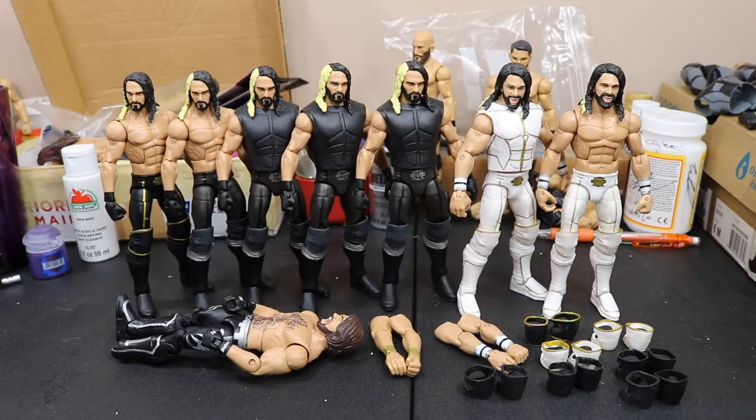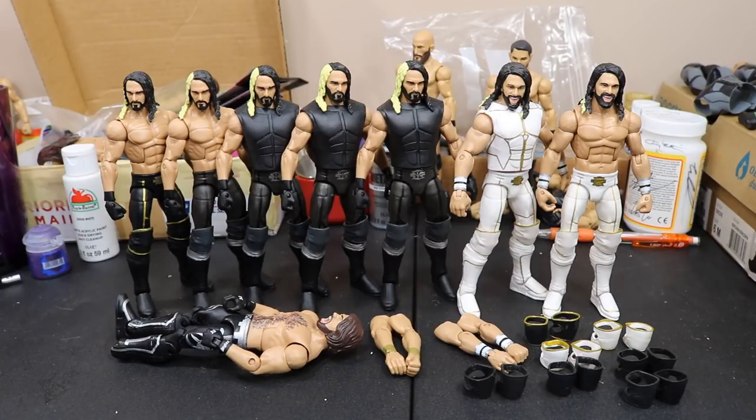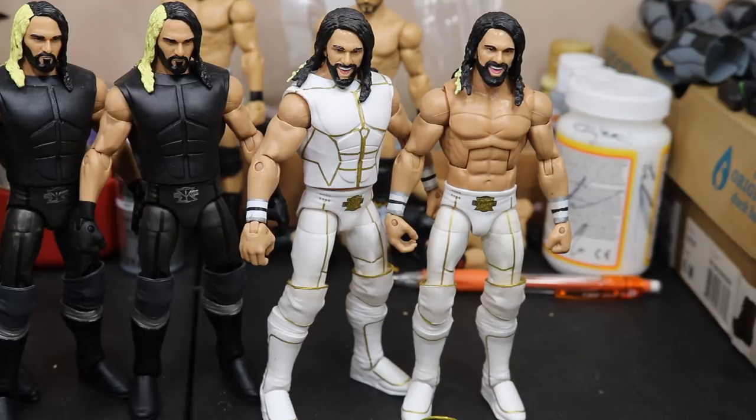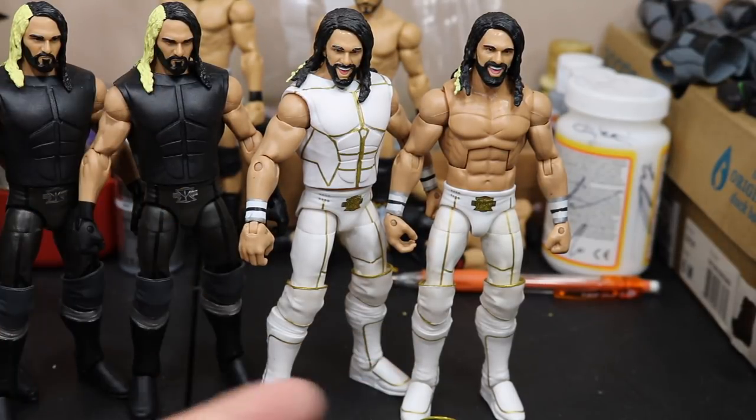Money in the Bank 2014 and some other attires that are close to the Elite 37, but not quite that. So let's go ahead and get straight into it. We're also going to be creating a pre-match Seth Rollins, and then a post-match Seth Rollins from SummerSlam 2015 when he won the United States Championship and was WWE World Heavyweight and U.S. Champion at the same time where he defeated John Cena.